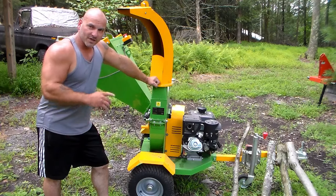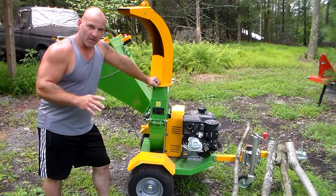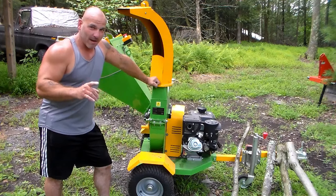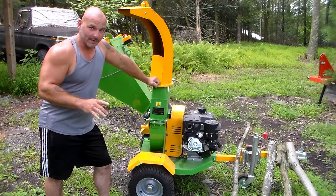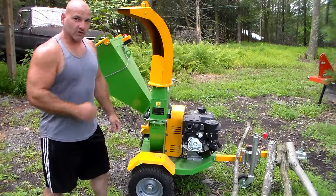Today we're going to be reviewing the Nova Tractor BX2000E wood chipper. One thing I've learned from Nova Tractor from purchasing their equipment is that ratings and capacities are merely suggestions. You have to check out my review on their flail mower — I'm going to put a link to that at the end of this video. That gives you an idea how durable their equipment is. So I'm excited to test this out today.